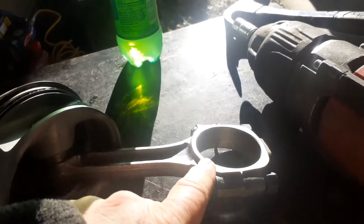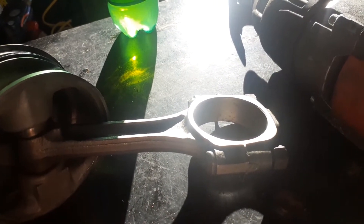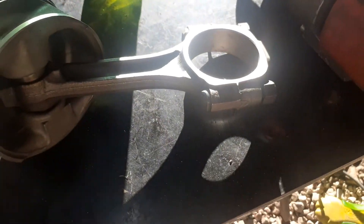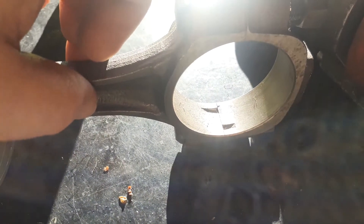I'm going to take these off, clean everything real good, and put the bearings on the caps. I'll take the caps off, break the nuts loose, take the caps off, clean all the flat areas, and go ahead and put the bearings in. The bearings go on the tangs, so as long as the tangs on the bearing are in those grooves, you should be good to go.